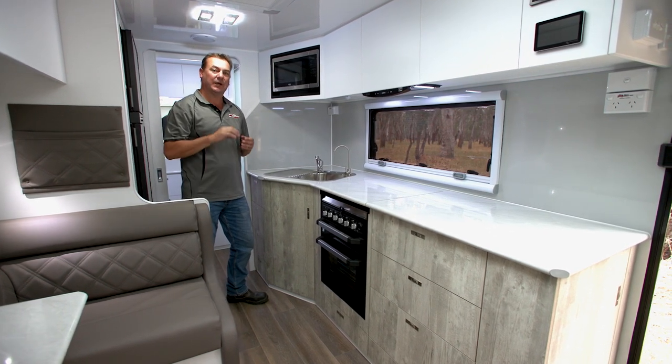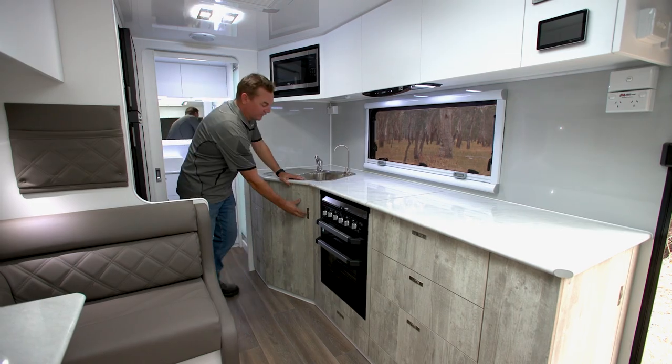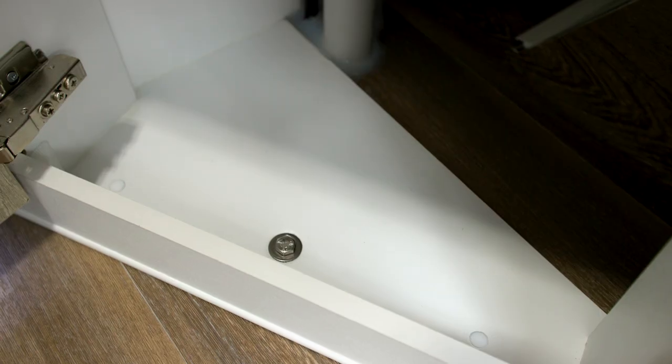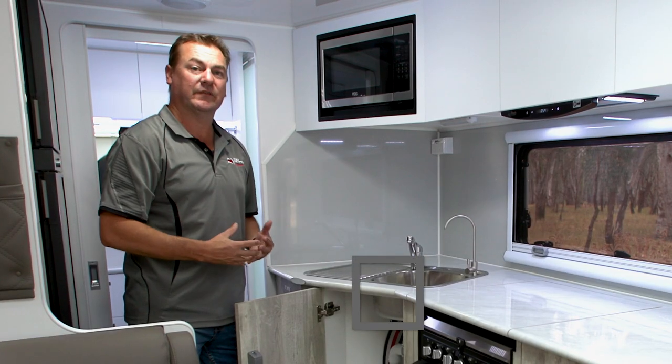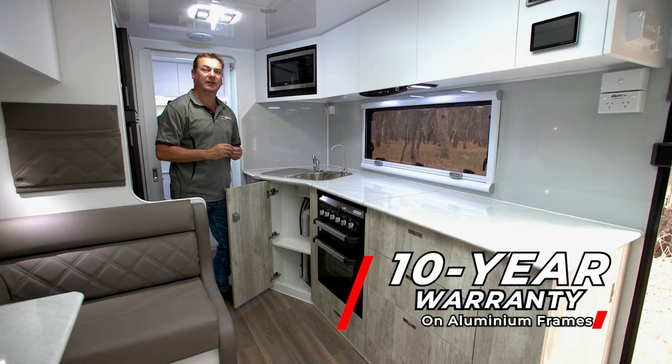Because we use our fully insulated floor, we actually bolt that furniture right down through the floor. To our knowledge, no other manufacturers actually bolt through the floor — they just screw to the floor. It adds to the structure of your van, and that's why we can give a 10-year warranty on our aluminium frame.